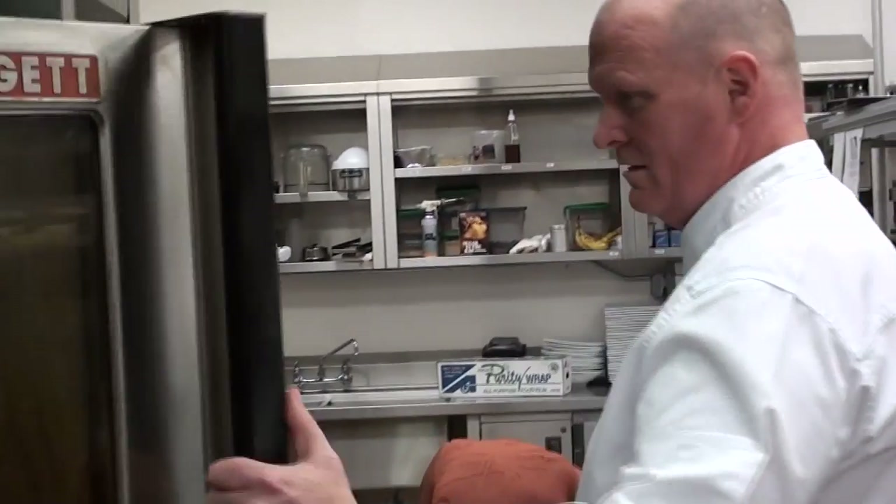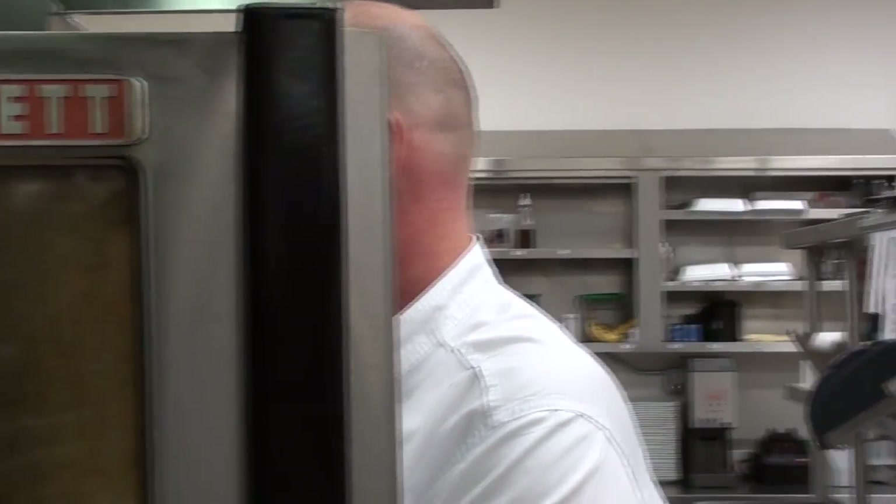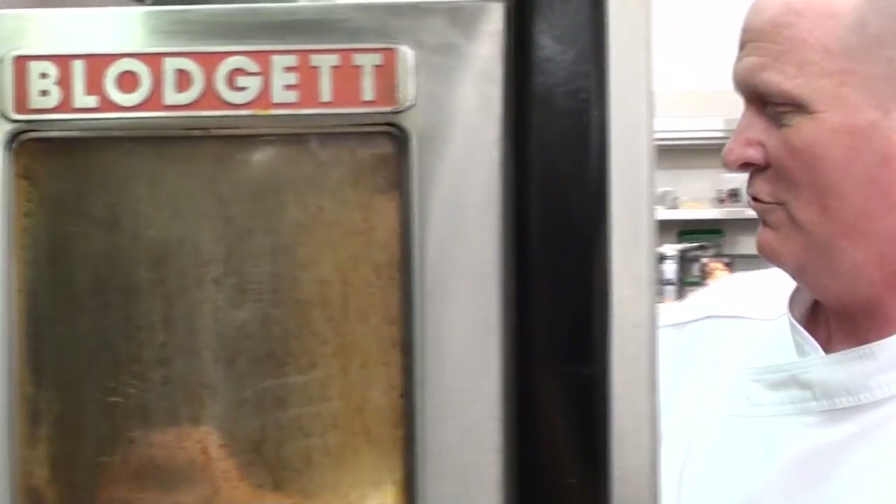Let's go put this in the oven — 280 degree oven for three hours. At 280 degrees it builds up a lot of moisture inside and just really slow cooks the chicken.